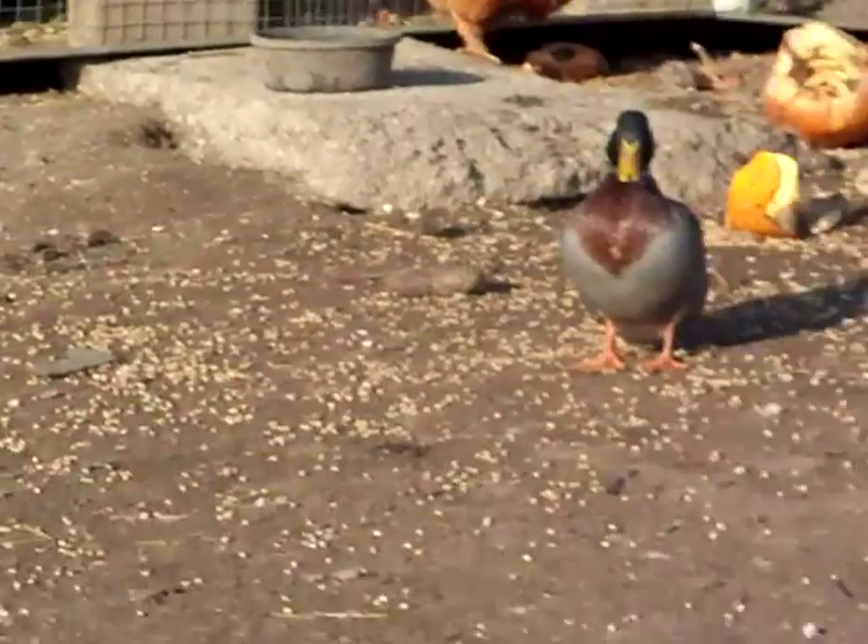So this is our setup. I wanted you to dip them in, up and down, so the Dawn gets all up into the feathers. Like this? Yes. That cleans them? Yep. You're supposed to be able to swirl them around a little bit. The smoke is awful.